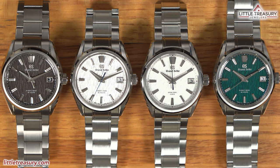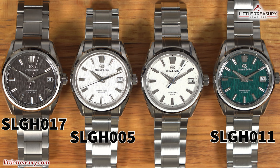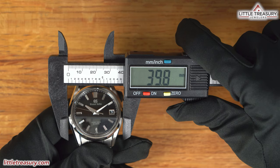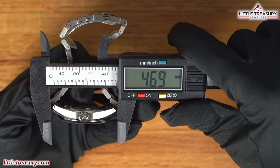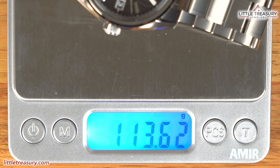For most of this video, I'll be grouping the similar models together, which are the SLGH-005, the SLGH-011, and the SLGH-017, versus the SLGA-009, which is significantly different. The SLGH-017 Night Birch has a 39.8mm case width, a 12mm thickness, a 46.9mm lug-to-lug, a 21.7mm lug width, and weighs in at 113.62 grams.